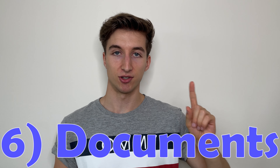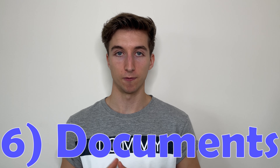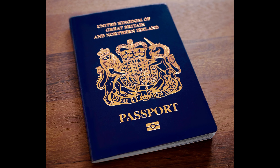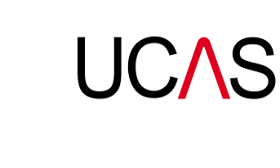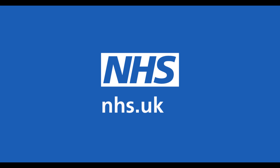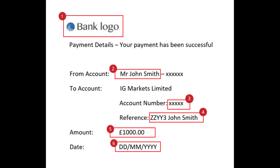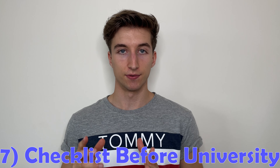Next up is documents. I stored mine in an expanding file folder mentioned in the stationery section. The documents I took were: passport, a photocopy of my passport, driving licence, a C-card, medical card, repeat prescriptions if applicable, uni correspondence including the acceptance letter, student loan correspondence, accommodation contract, vaccination history, bank account details for payment, and my National Insurance number.